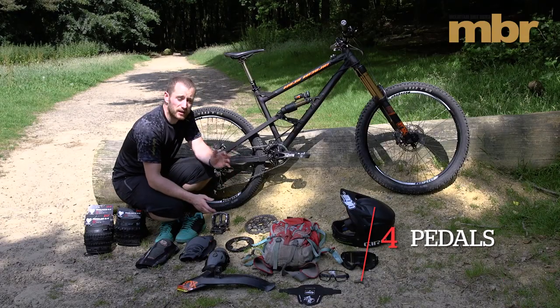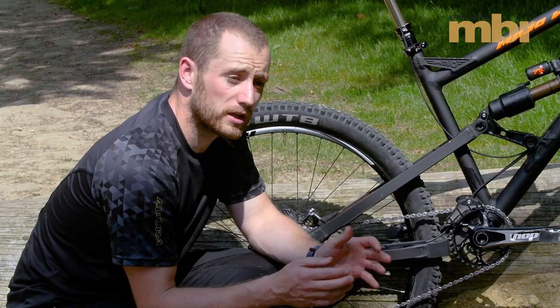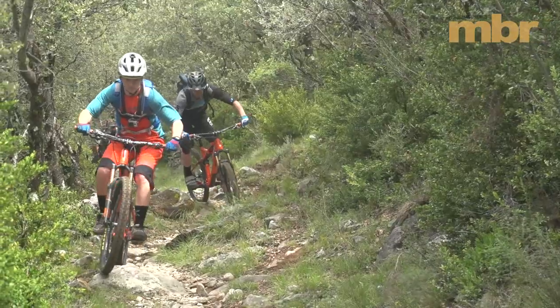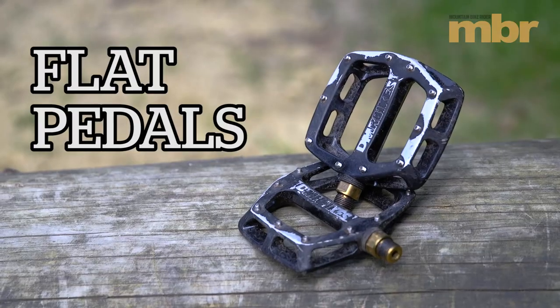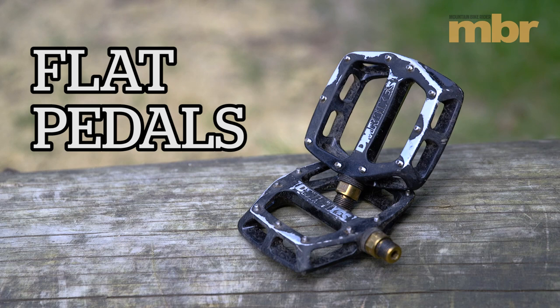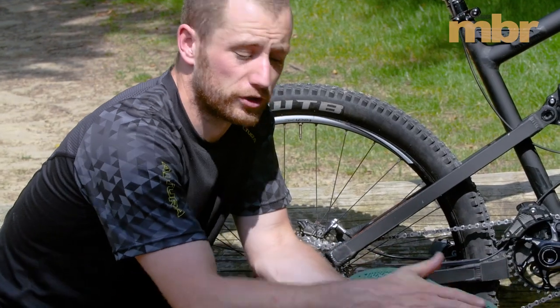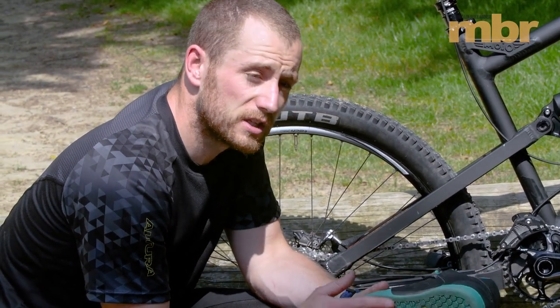If you're a rider that clips in and you find it really helps your pedalling efficiency, but you're going on a trip where you're going to be using chairlifts and shuttles and you're not going to be quite so concerned about that, this could be a good time to try some flat pedals. Consider putting some flat pedals on, getting loose on the bike and maybe having a bit of fun. Make sure you've got some proper mountain biking flat pedal shoes — something with a good grippy, usually soft rubber sole. It'll make a world of difference, especially over bumpy terrain, keeping your feet where you want them.